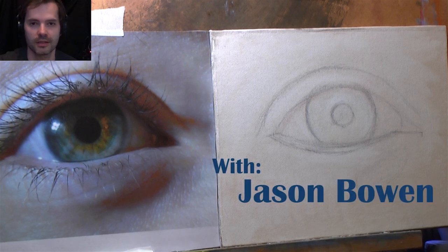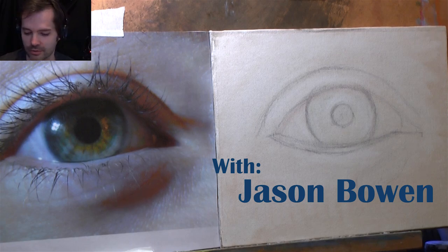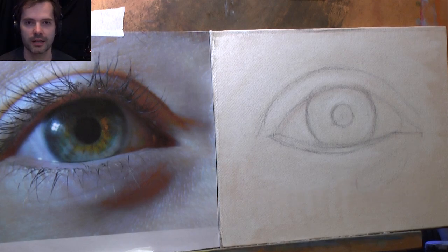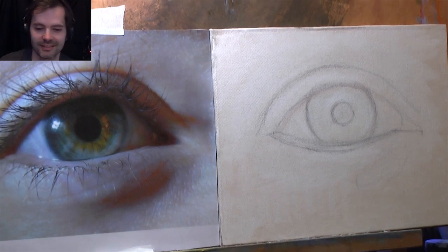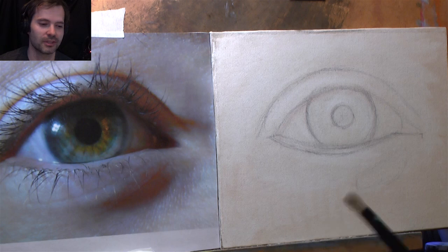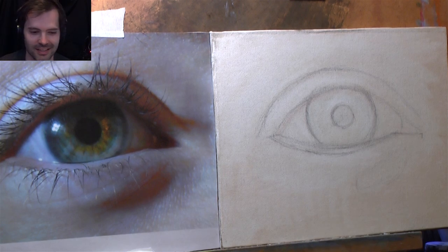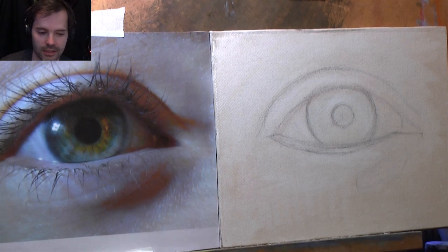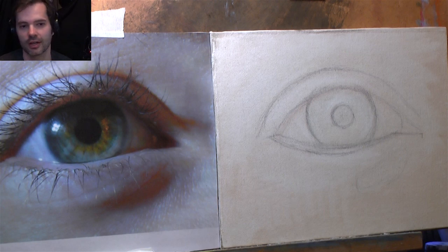Hello and welcome to another episode of me painting again. That's right, we're painting again — got the old paints and the brushes out. I'm going to have a go at an eye painting, something that I've seen on YouTube a lot. I thought we'd add another one — my take on it. I've got a canvas board up and a printout of an eye which we're going to use as our guide. If you've painted with me before, you'll know that I use images as guides — I don't copy them exactly.